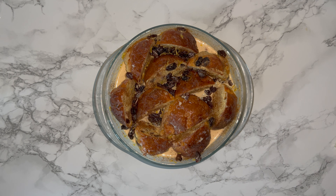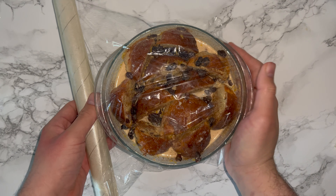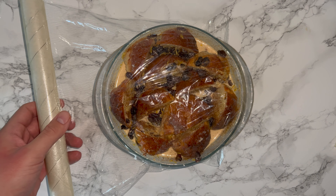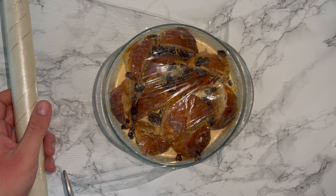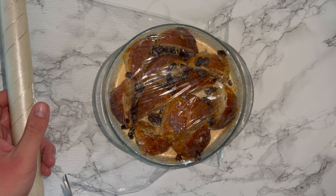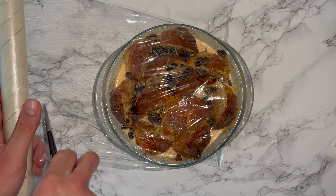Once you've finished with the custard mixture, cover with some cling film and allow it to sit at room temperature for an hour. This is where the custard will soak into the bread and infuse. Trust me, letting it sit for an hour is the best thing you can do — it really does help the final product.